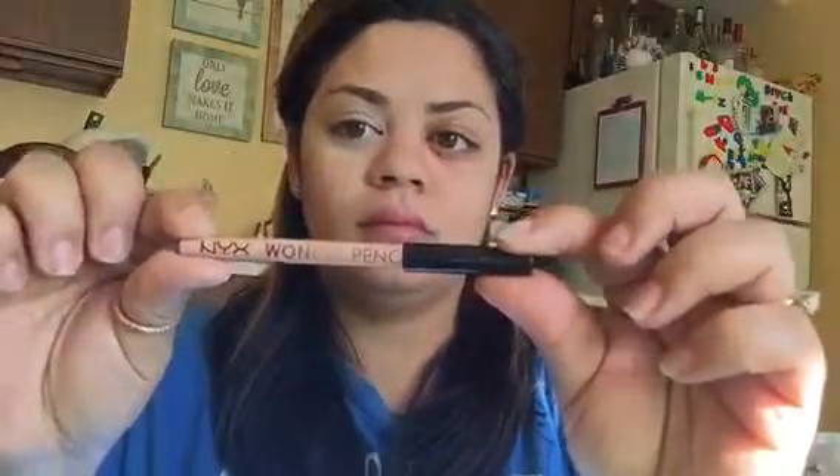I'm going to use a small stippling brush — mine is from ELF, only three dollars — to tap out a little bit of the concealer underneath the eye, because I tend to get a lot of creasing in my under-eye area. Then I'm going to use my Rimmel Stay Matte powder in translucent to set the concealer. I like to pack it on underneath the eye and then use a fluffy brush to swirl it around the rest of the face.